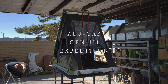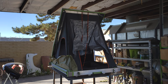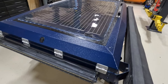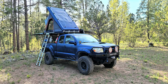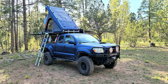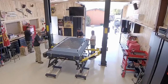My Alu-Cab Gen 3 Expedition rooftop tent developed a significant rain leak within four years of ownership. I found the source of the leaking and substantially fixed it for the long term from the outside without having to do anything internally on the tent. But in the process of fixing the leaks, I decided to overhaul the entire tent internally, including some wiring and some other things.